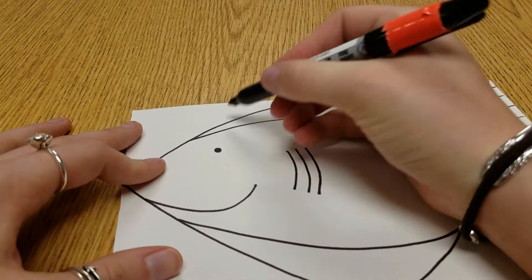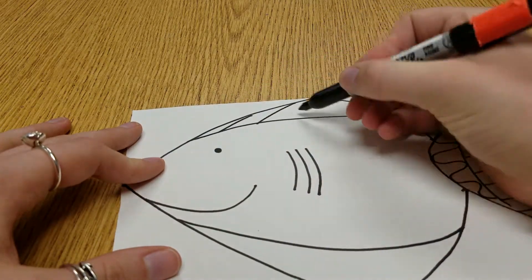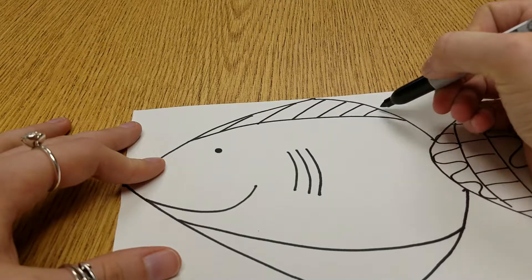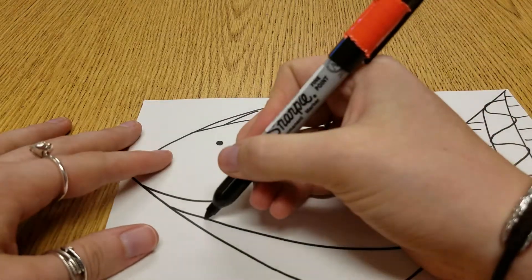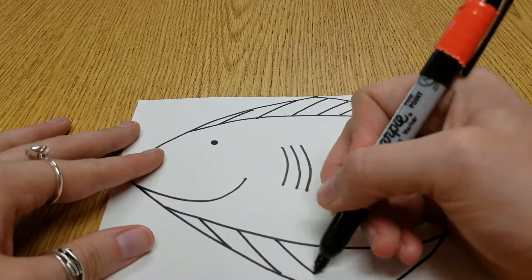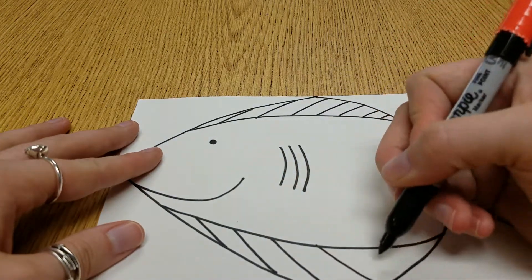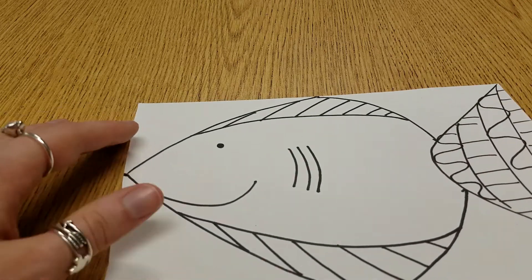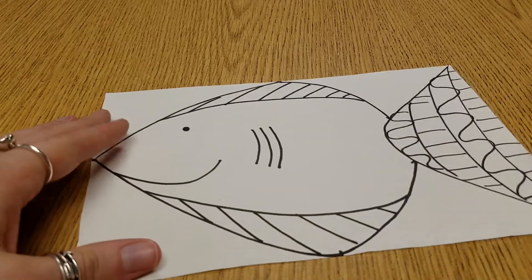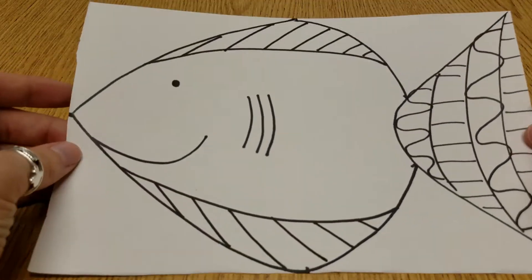Right here I think I'll do these lines going at a diagonal. I like to do diagonals on the fins because that's just what I like to do — I feel like it makes it look like the water is rushing by. But you don't have to do that. And if you want to, you can put a pattern in between each stripe so that way it looks real fancy.